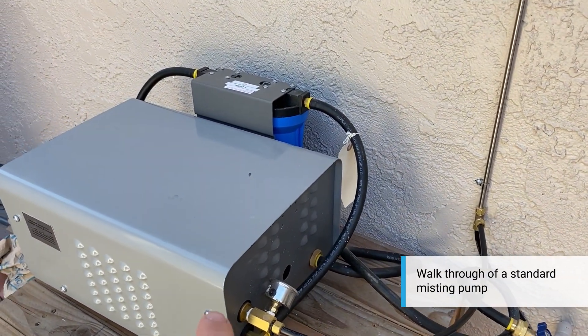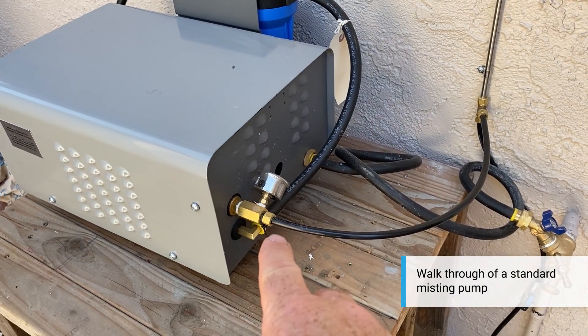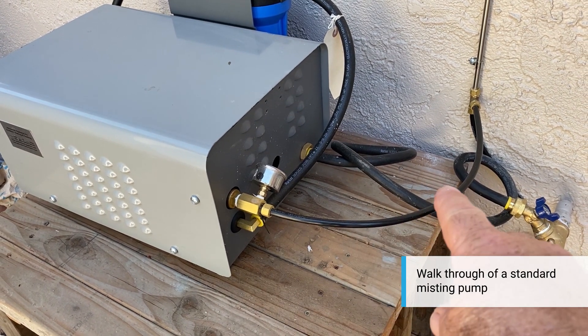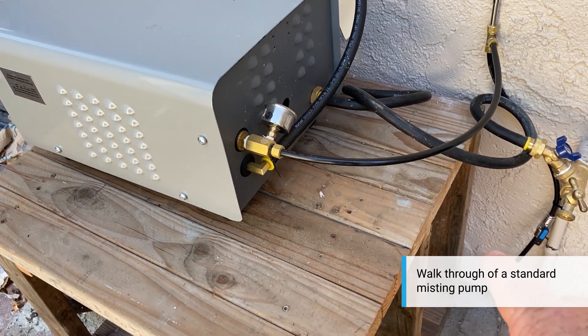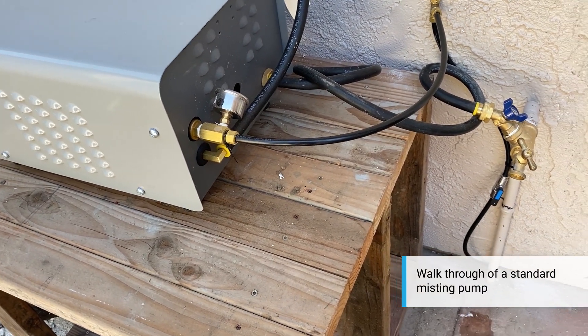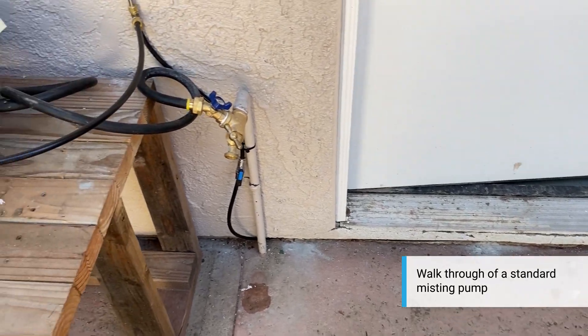You can see right here we've got your water coming out, your high pressure line coming out. We bring it up here to a tee, from here we tee it down into a ball valve, and this goes off to the fog system in the trees and bushes.